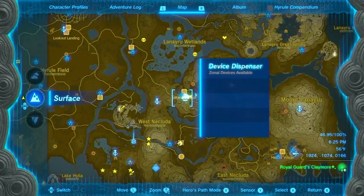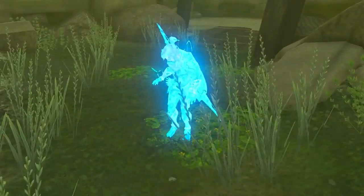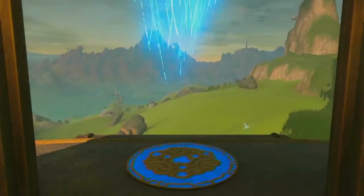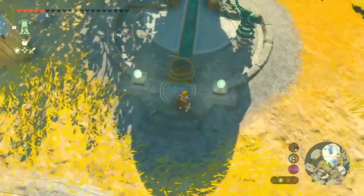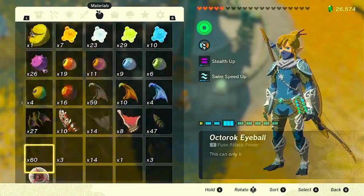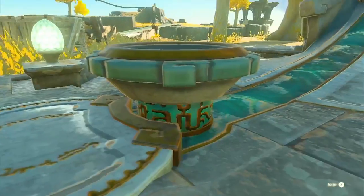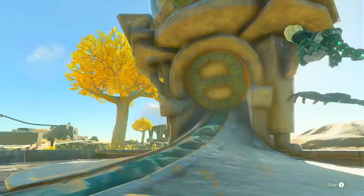To kick things off, head to the device dispenser located on the West Nikluta Sky Archipelago, southeast of the Great Sky Island. Here, you can acquire the necessary balloons and carts for your hot air balloon project. Take a moment to appreciate the unique design of these Zonai devices — they are the perfect foundation for our hot air balloon.